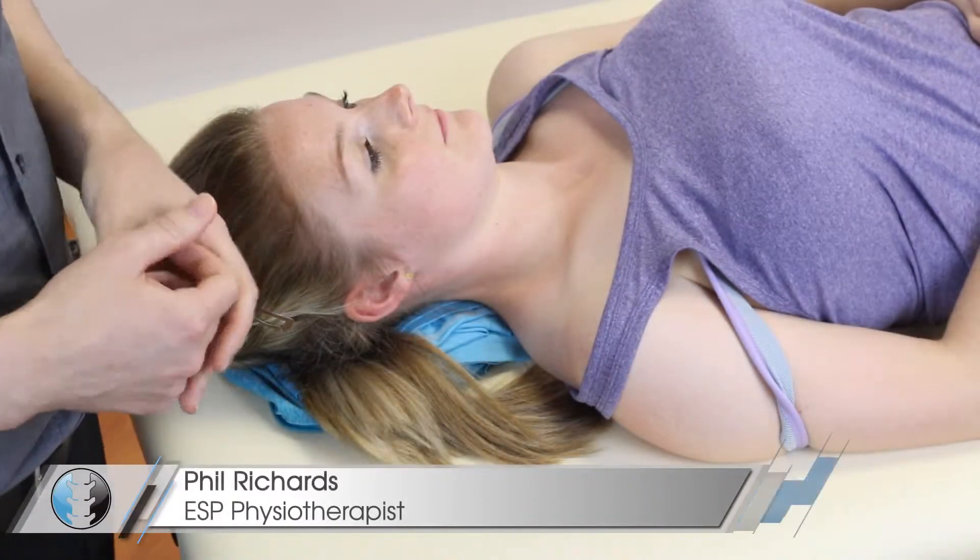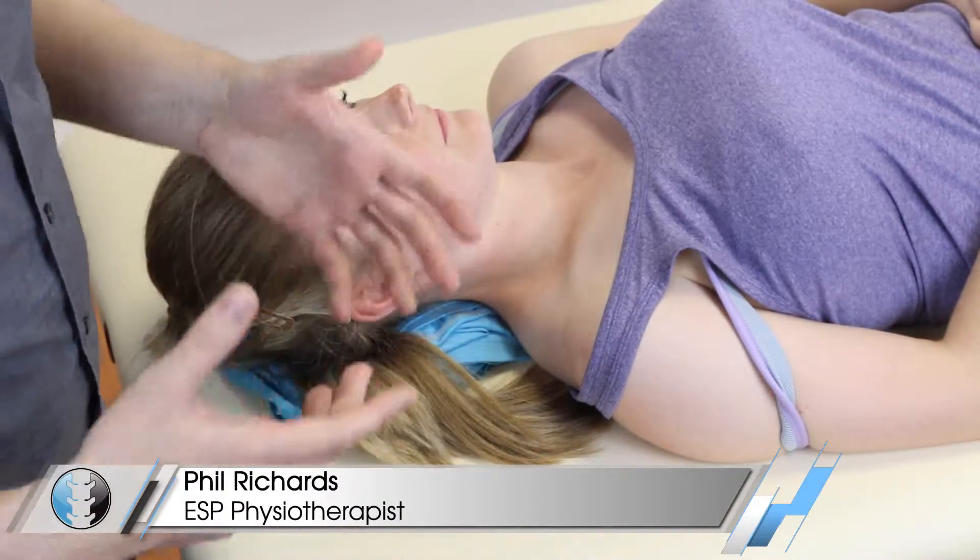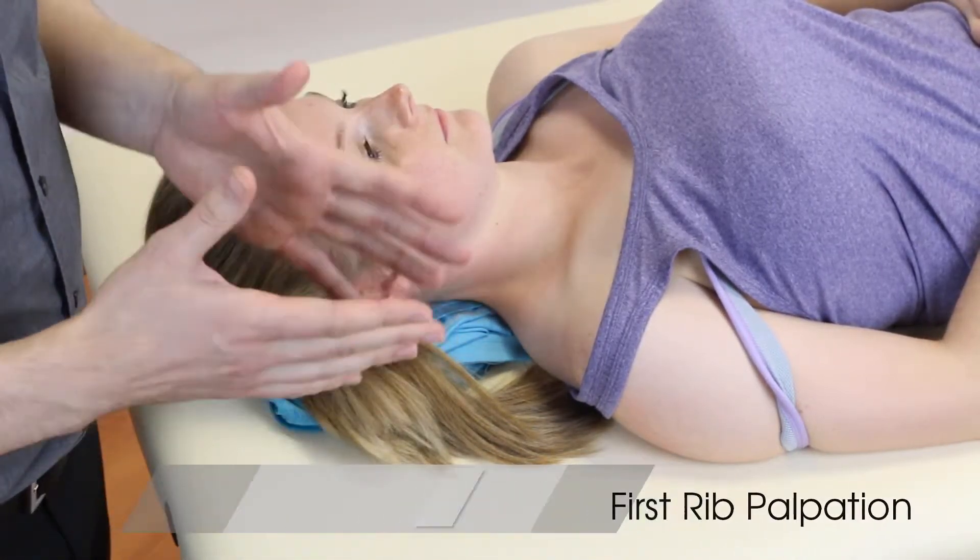Hey guys, welcome back to Clinical Physio with me Phil Richards. In today's video we're going to be taking you through first rib palpation.